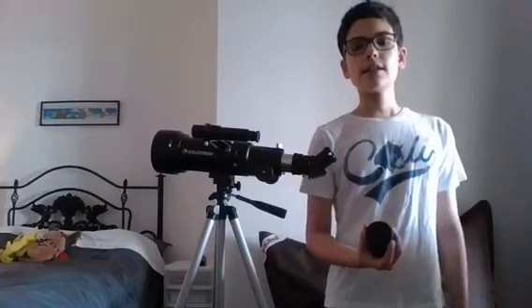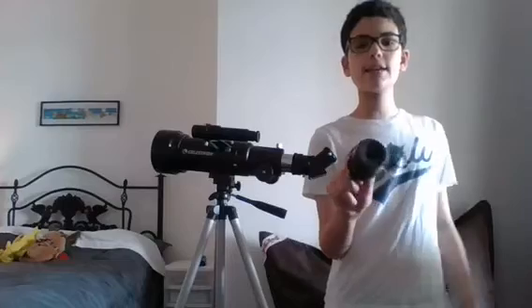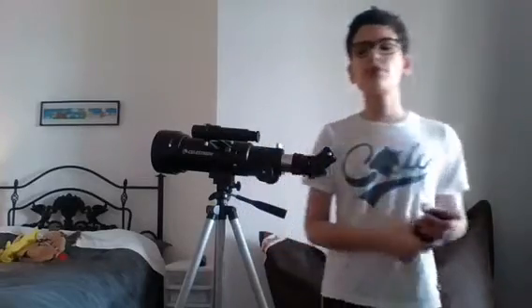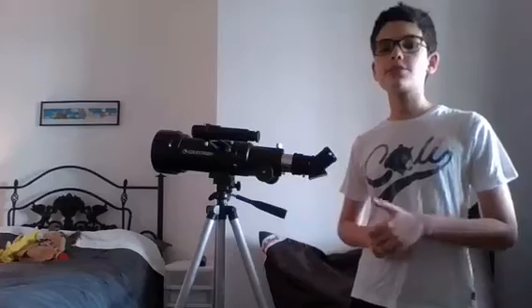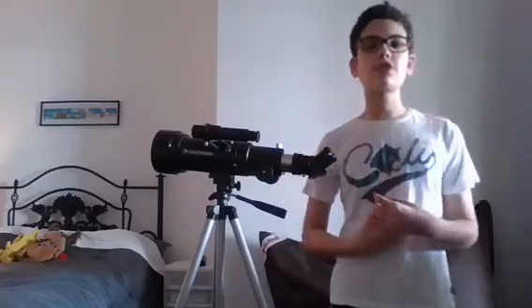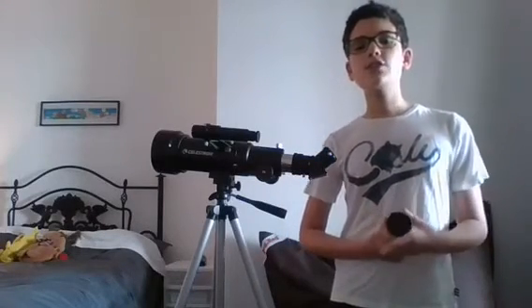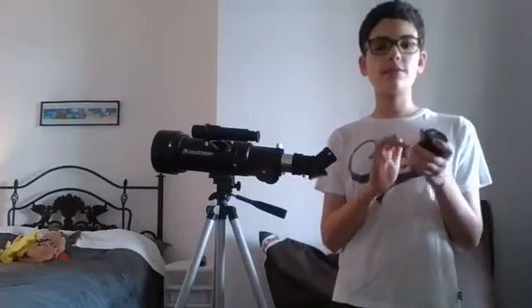Sadly, I can't film with this eyepiece because it is too big for my phone adapter to fit on. So instead I need to use my 40x eyepiece that came with my telescope. But that will change, because when I get my Celestron Nexstar 6SE, it comes with a normal eyepiece that can zoom in 60 times and is not this big, which is quite cool.